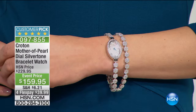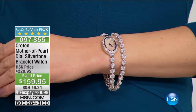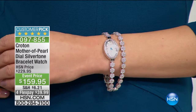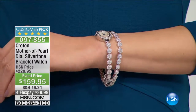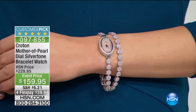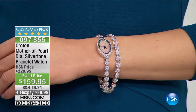Think about this: how much would you pay if it were just the line bracelet? If it were just the line bracelet, you would look at, at minimum, a price like this for just the bracelet portion of it. But you're getting the look of a diamond line bracelet and the look of a diamond watch with genuine mother of pearl on the dial, and you're getting it all for three flex payments of $39.99.